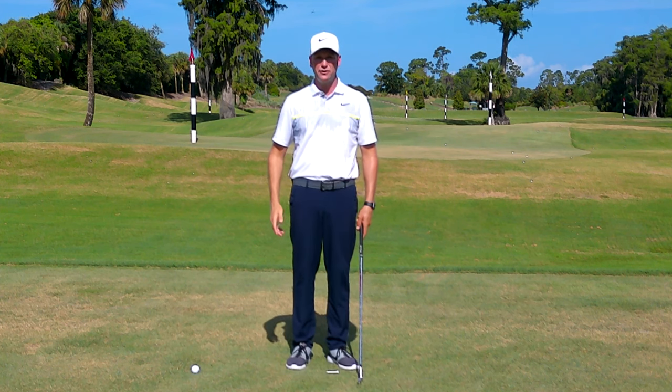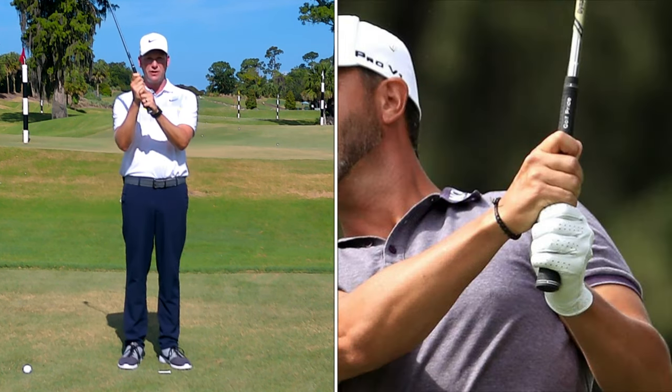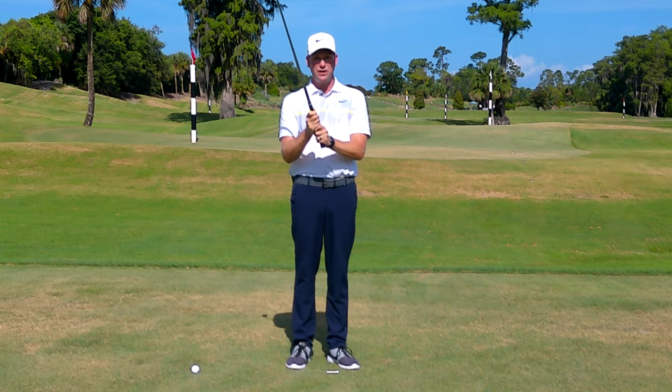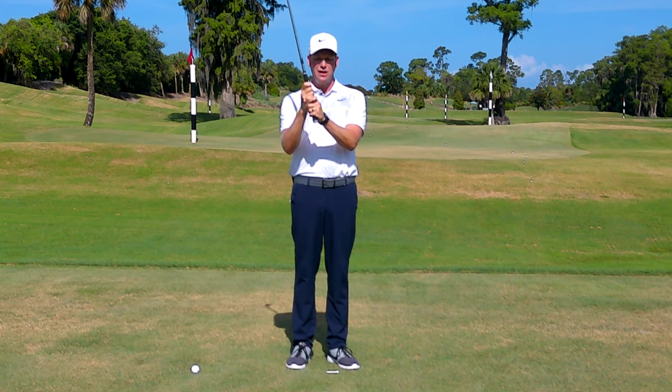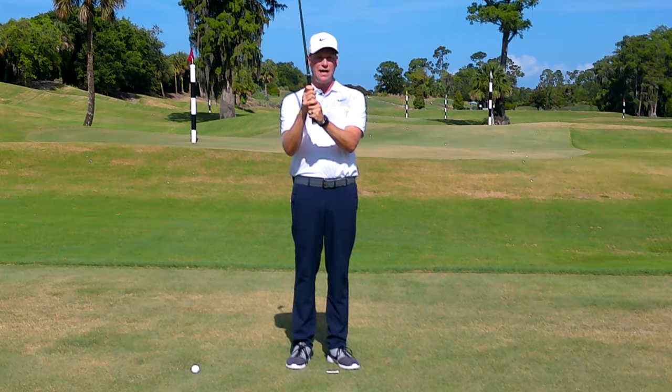Within golf there are three different ways to grip the club. The first is the ten-finger grip, where all ten fingers touch the grip. The next is the interlock grip, used by Jack Nicklaus and Tiger Woods, where the pinky finger of the right hand interlocks with the index finger of the left hand. Then there's the Vardon or overlap grip, where the pinky of the right hand just sits inside the index finger of the left hand.